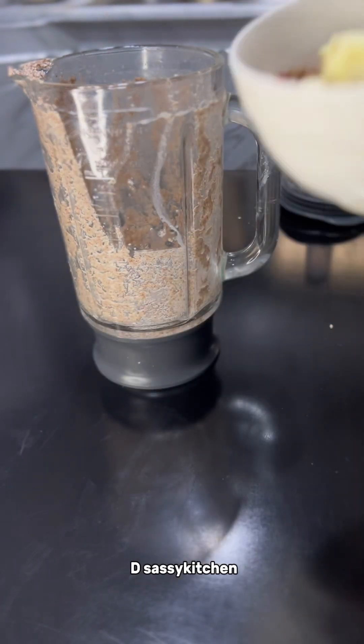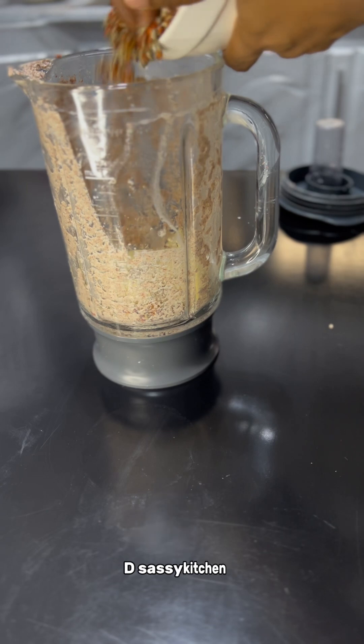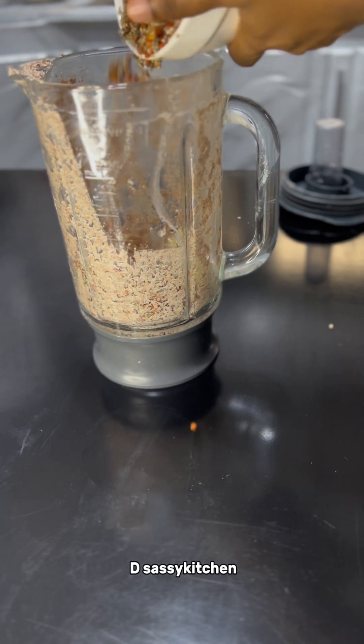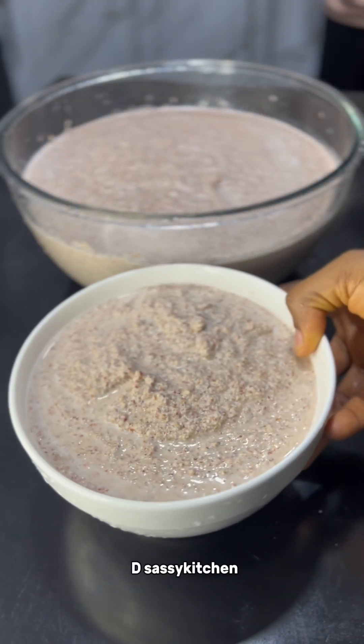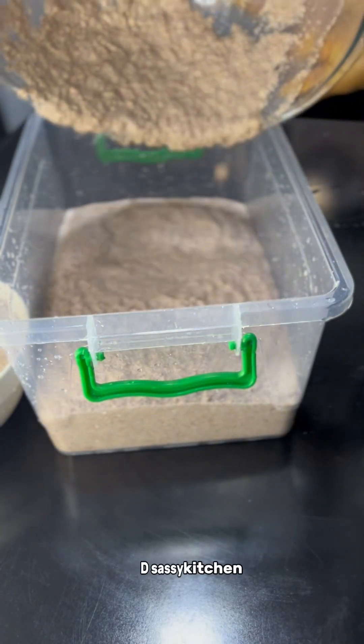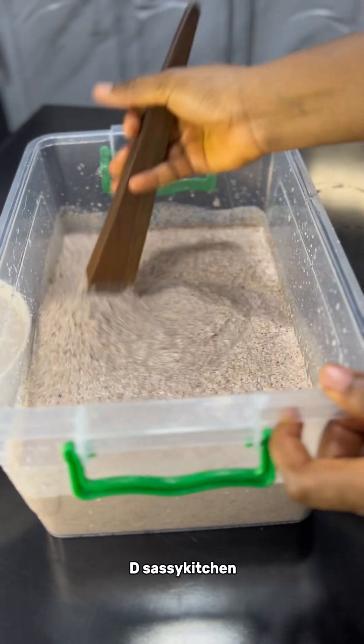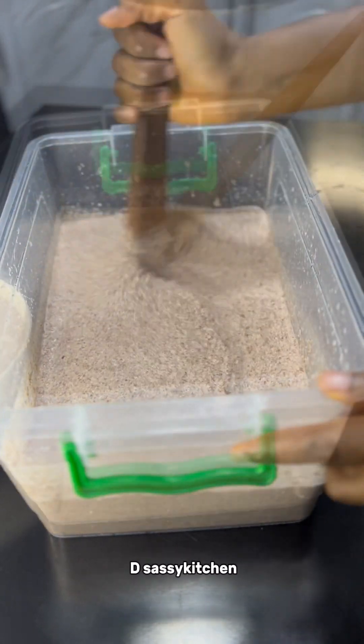This is the other part I took out — I'm going to add some fresh sweet potatoes. Some people use dried sweet potatoes and dried ginger, but this is what I'm using. So that is the blended sweet potatoes and millet, and this is the blended millet and ginger with clove mixture.